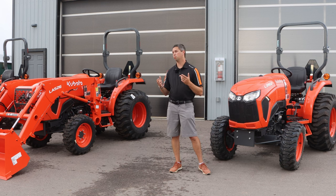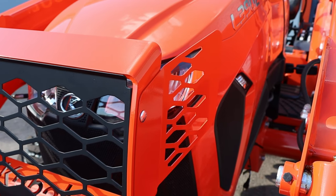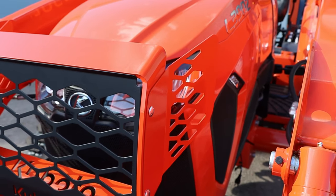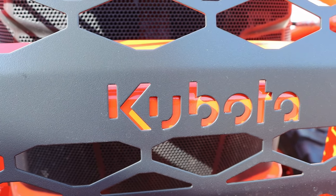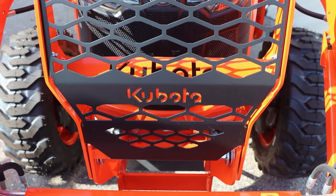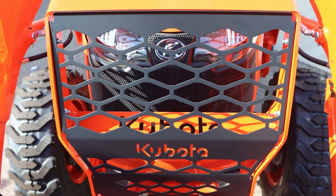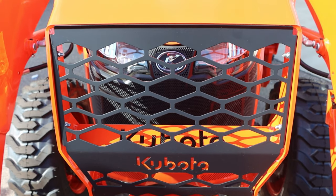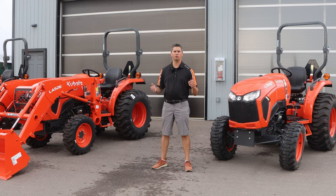After that, you'll see a new brush guard on the front. On the one beside me with the loader installed, we also have the grille insert, which is highly recommended whenever you put a loader on — it protects your radiator and everything from sticks or anything falling out of the bucket. With the grille guard itself, they have Kubota etched in, as well as a couple of little side panels to really protect those LED headlights.